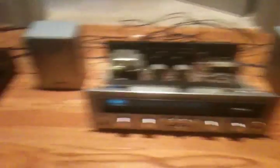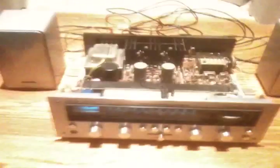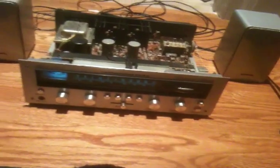I think the next test we need to do is I'm going to put the cover back on and bring it over to the main setup and play it through the Bozak speakers. The QRX 5500A is going to go out for a while as I do this whole thing, so let's get it started.